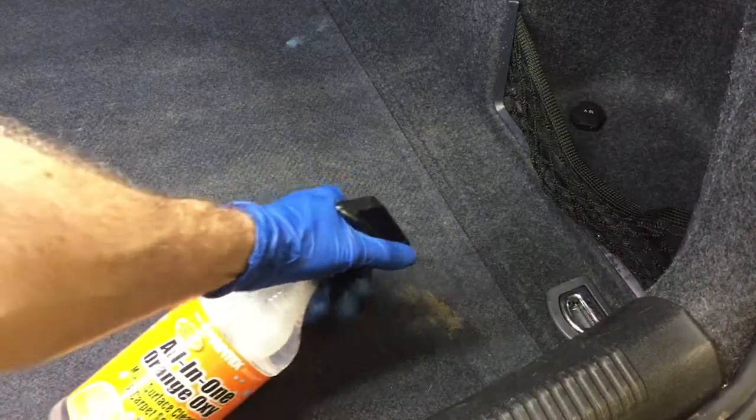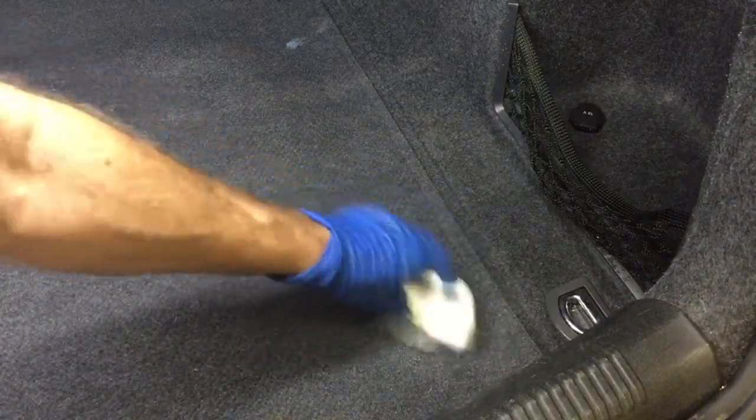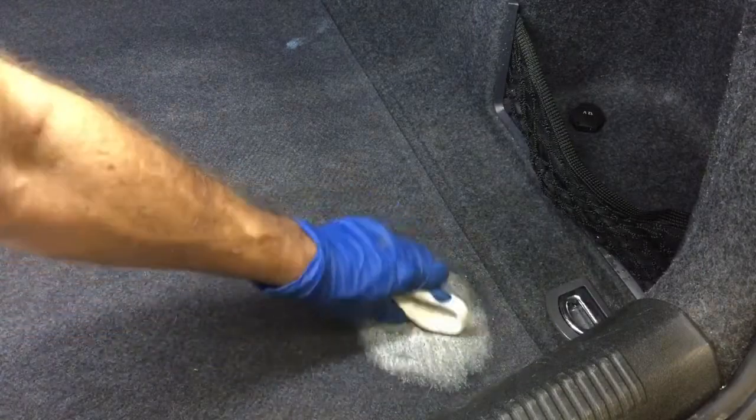As for some spot cleaning on carpet and fabric, I've heard some half-decent things about it, so we're going to give that a try. I have two spots here on fabric upholstery in the trunk. We'll simply apply it, agitate it lightly, come in, mop off what's on the top — whatever is loose — and see what it has removed.